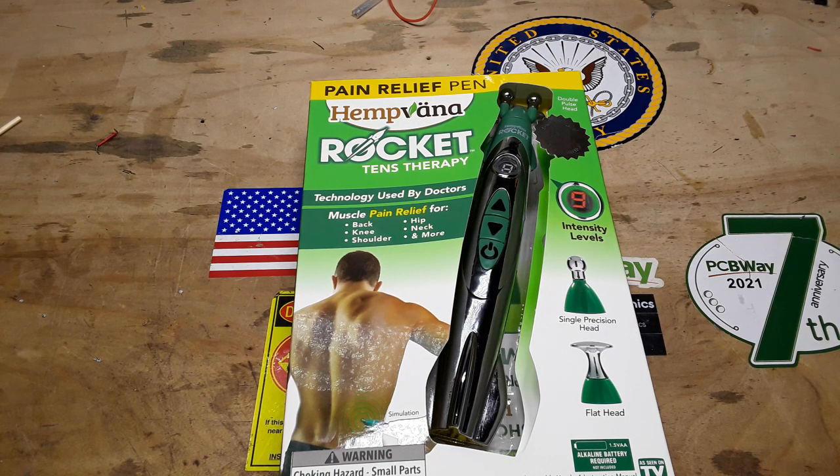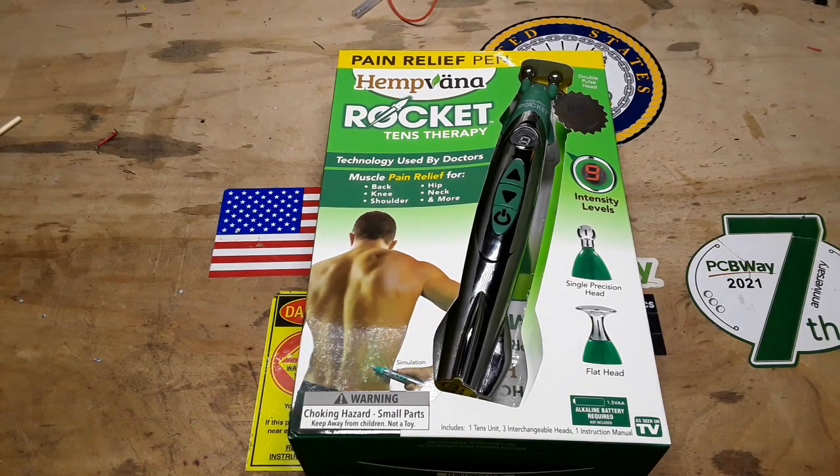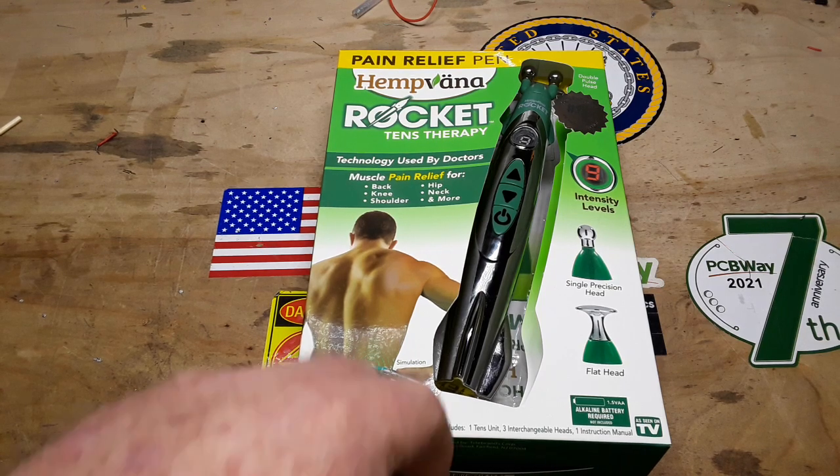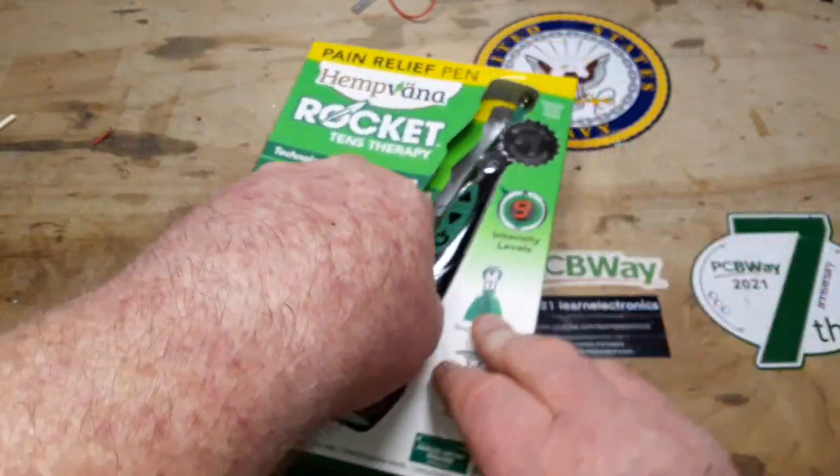So I was at Walgreens yesterday looking through their 'As Seen on TV' aisle and I came across this. I thought, oh, this will be fun — it'd be like a very low-powered stun gun I can use to zap Blake with. It was cheap, under 20 bucks, so I bought it. What the heck, have some fun with it.